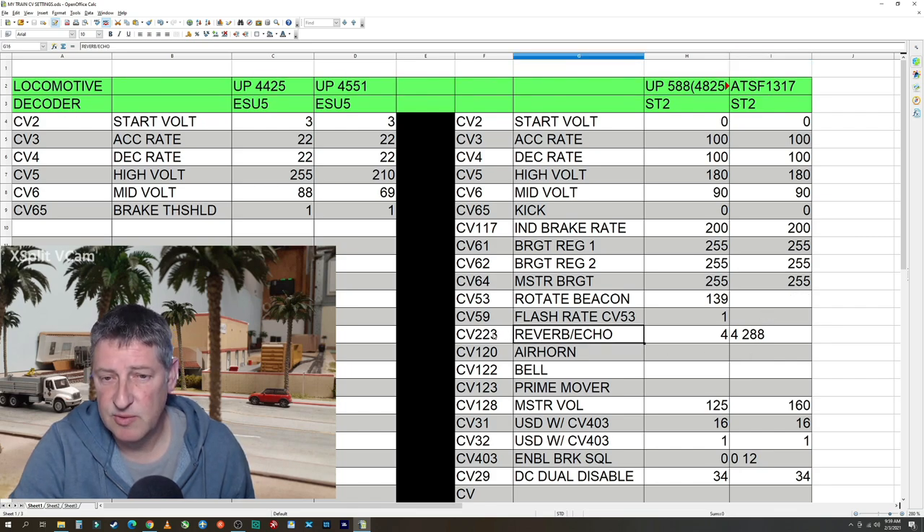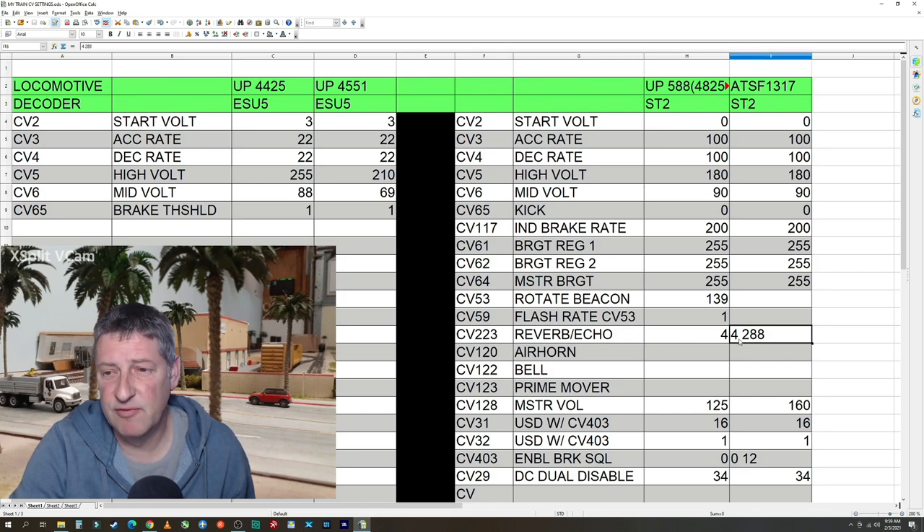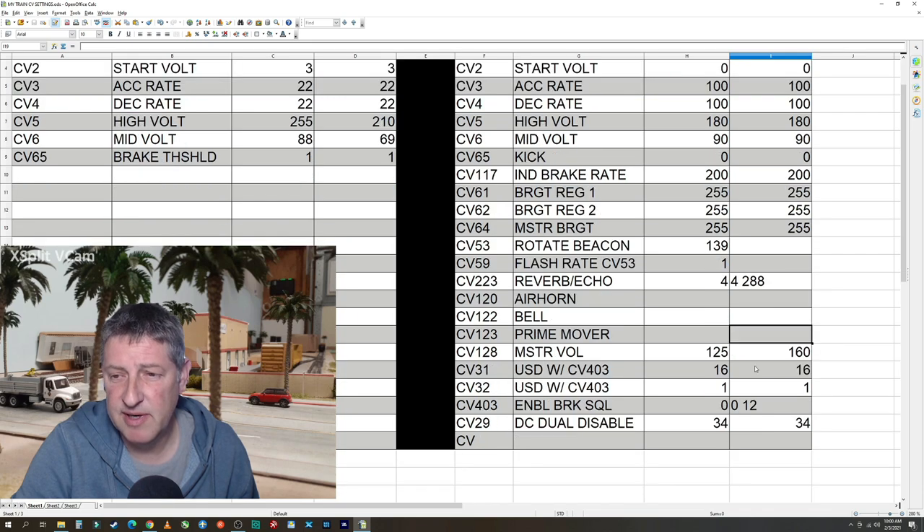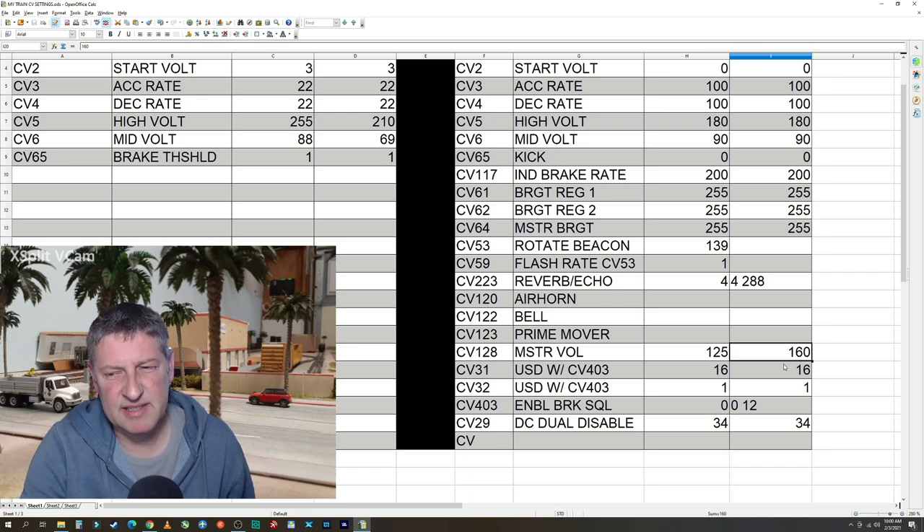The next one I did was CV 223 — I set that to a setting of four. The default was 288. Number four is the light or short echo for the horn. I didn't change the horn, bell, or anything else — prime mover all looked good. Master volume I set at 160. I played around with it and that was my happy spot — when I'm running it on my layout it's loud enough, but not super loud.